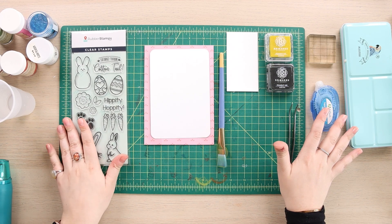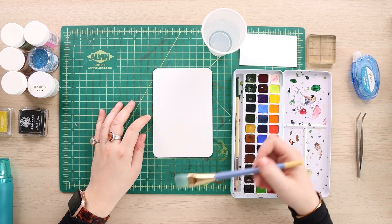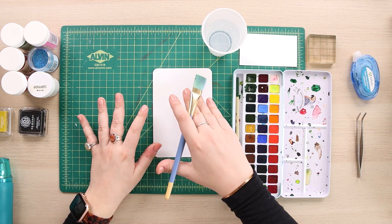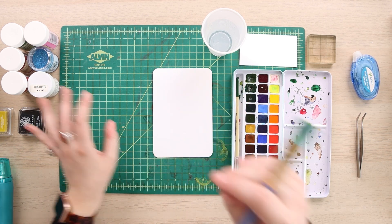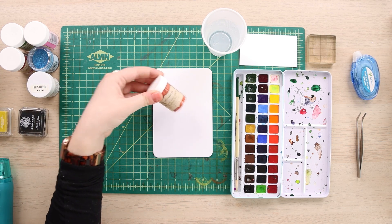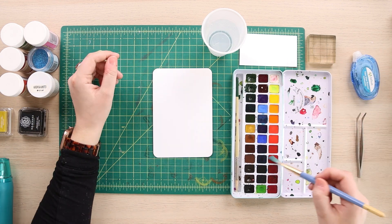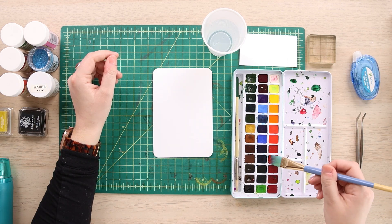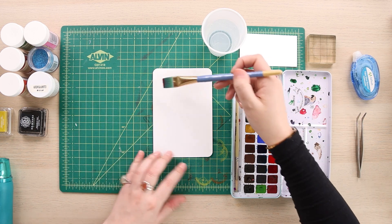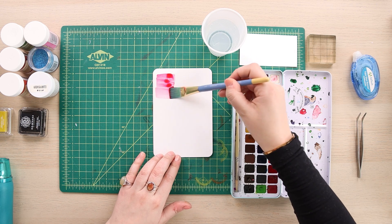Hello everyone and welcome back. The idea I have today is I'm going to be doing a watercolor rainbow, and once that is all painted on and dried I'm going to go in and stamp, and then cover my stamps with my heat embossing powder to match the rainbow. I'm going with a rainbow today because it feels very springy and appropriate for April showers bringing flowers and just the changing of the season.